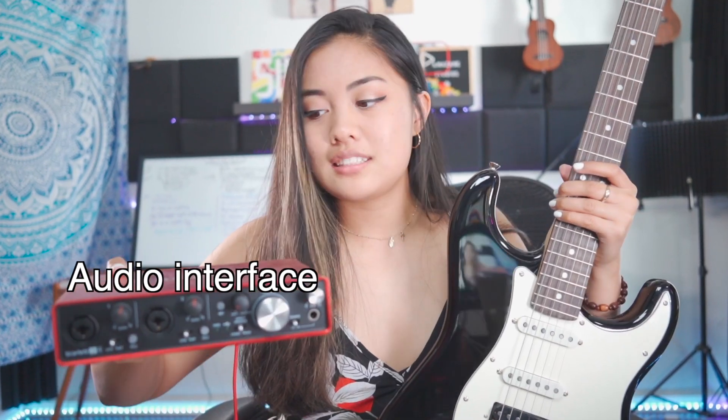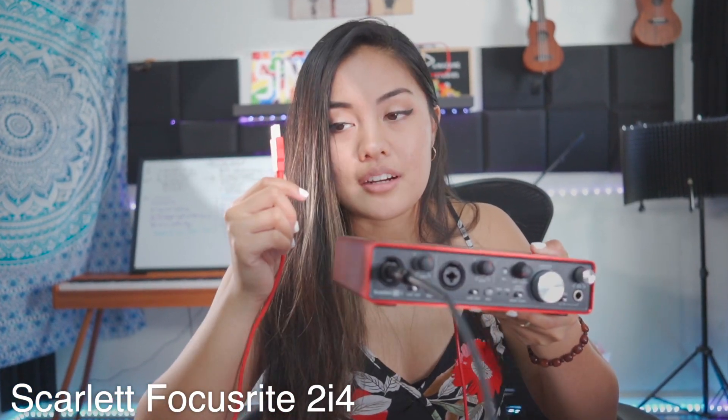If we're recording, we don't need to plug it into an amplifier — we need to plug it into an audio interface. For example, this is an audio interface. You're gonna plug this in, then this other end... I didn't know that you could play it straight in right there.